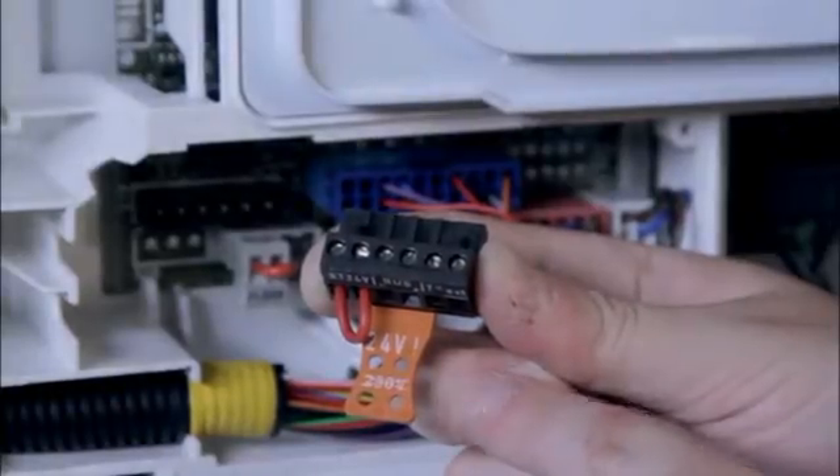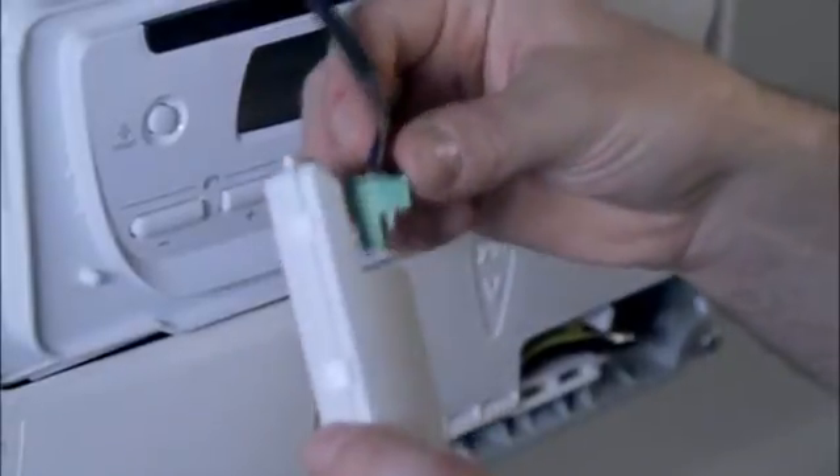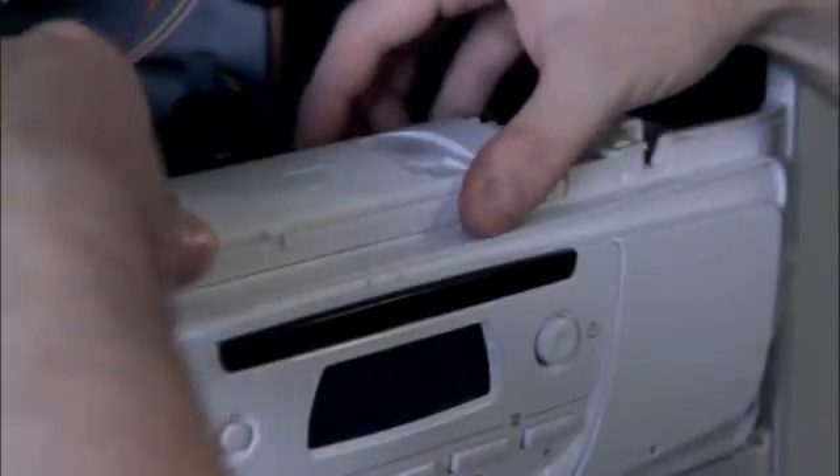All the electrical connections on the Ultracom 2 are one-way fit, meaning that there is only one possible way that the connections can be fitted together, so you know that it is right every time. If you are installing a Climapro 2 RF with the Ultracom 2, the wireless receiver for the control cable simply plugs onto the top of the control box, so no complicated wiring needed.